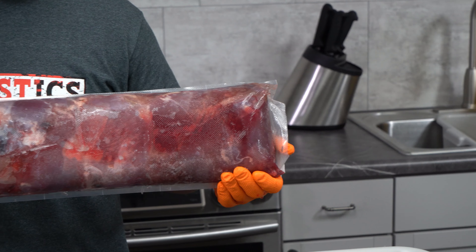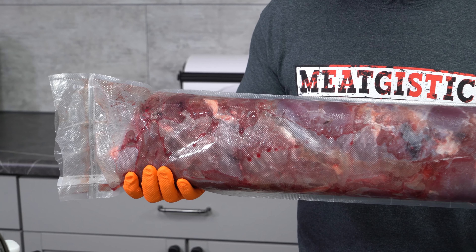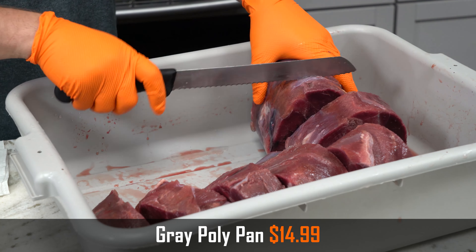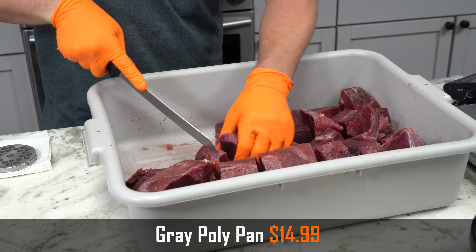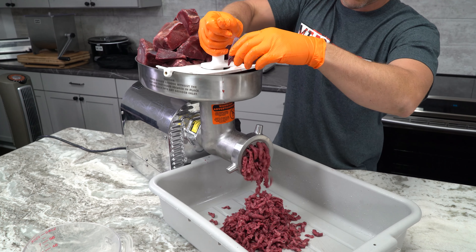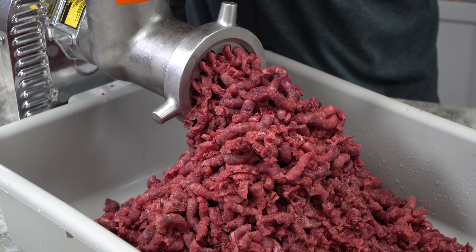For grinding the goose, we're gonna do two grinds. First one's gonna be through a three-eighths plate just to break it all up. As you can see, this is basically frozen hard. What we do is pack our goose meat into a long thin eight-inch roll, then vacuum seal that up into 10-pound packages, so when we're ready to process, we just go ahead and start. Instead of waiting for this to totally defrost, I just went ahead and cut it up into chunks that were small enough to fit down my grinder's throat and started going at it. It made grinding a lot easier and quicker, especially on that second grind.